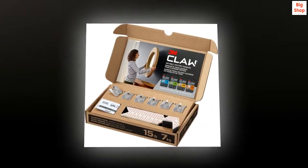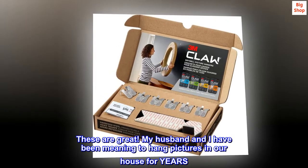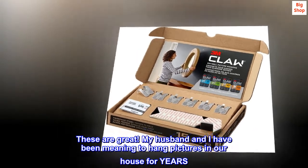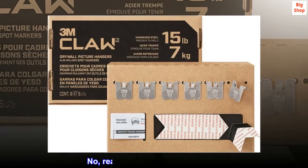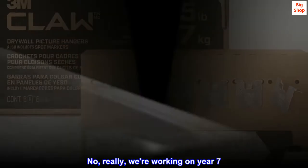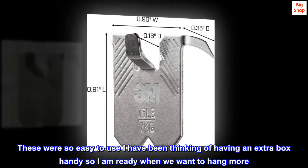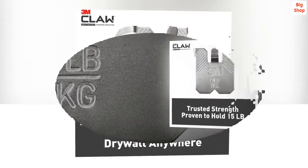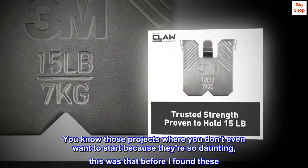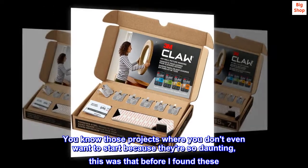Top reviews from the United States. Best product for wall hanging. These are great. My husband and I have been meaning to hang pictures in our house for years — no, really, we're working on year 7.